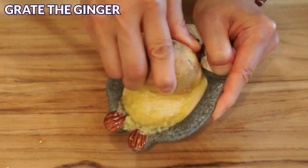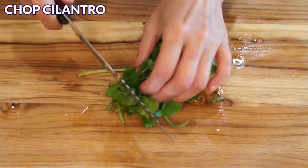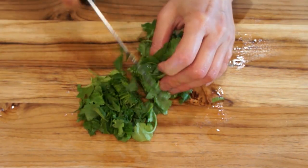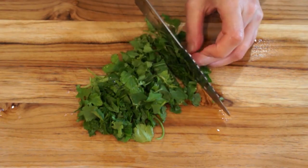Next, grate the ginger. Chop the cilantro — I love cilantro, so I add a lot of it into my soup. If you don't like cilantro, you can leave it out.